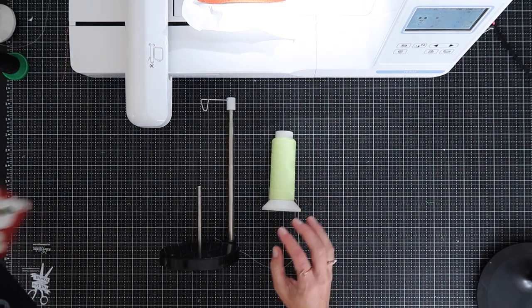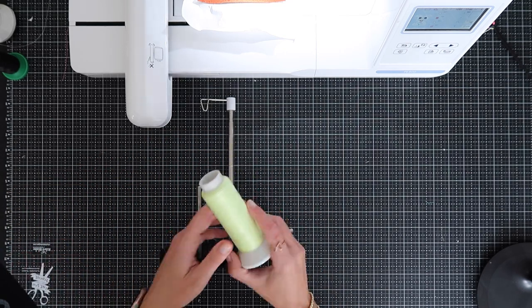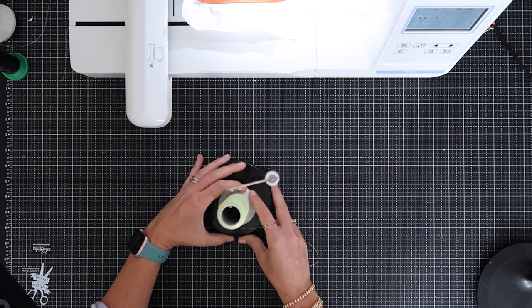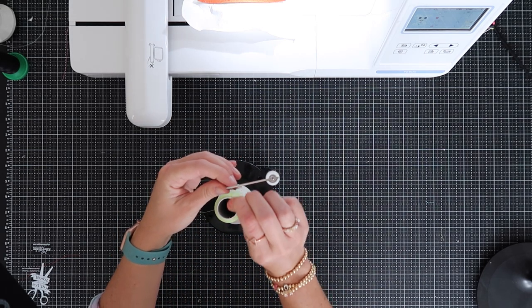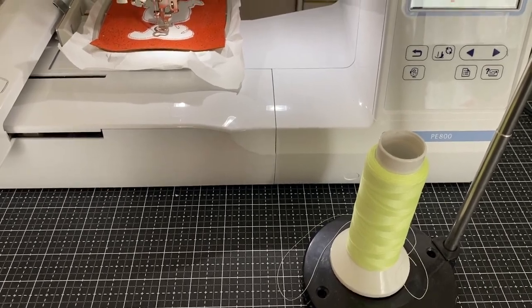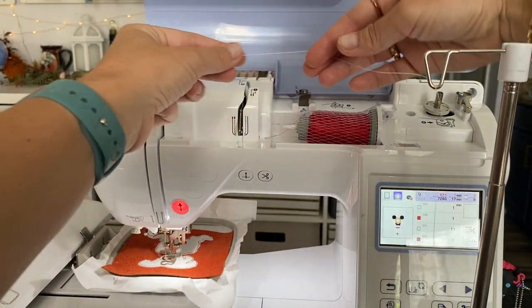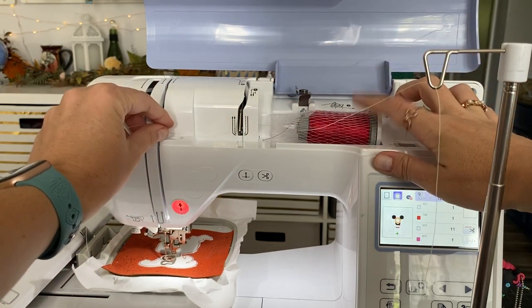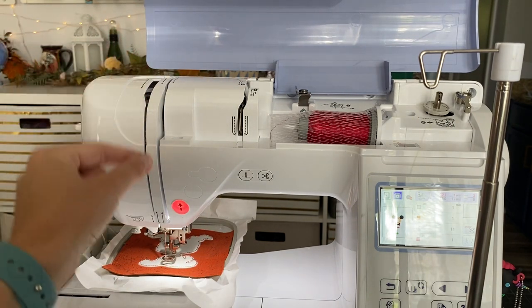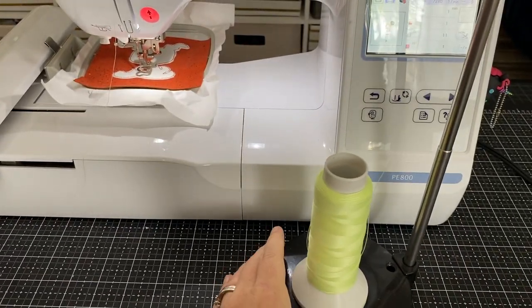The next step is going to be for that little leash going in front of the dog — at least I think it's a leash. For that I'm going to use this green glow-in-the-dark vinyl thread. Since it's a large spool, I'll be using my thread stand. I plop my thread on the stand, feed it through the little loop up top, and pull the thread through. I still have my red thread up here but I've cut it and removed it from the needle, and now I'm threading the machine as I normally would.